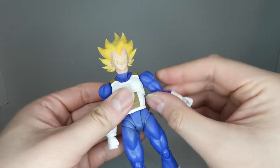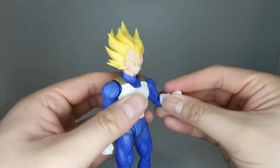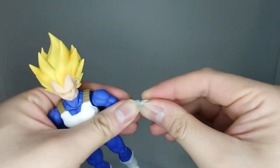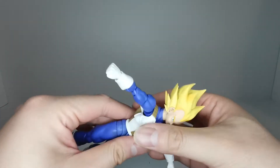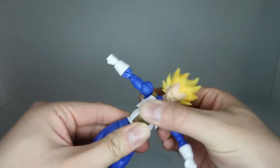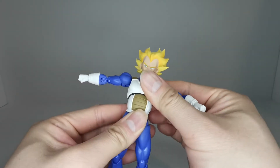We got a hinge that goes out this far, a bicep swivel, and elbow bend that goes up that far. We've got a ball joint in the wrist with a hinge and a swivel. Getting the arms out of the way, if we extend the torso a little bit, we can get an ab crunch that far forward and that far back.